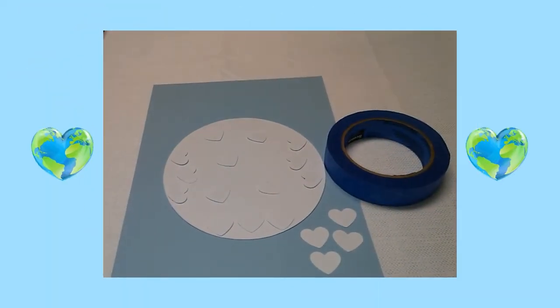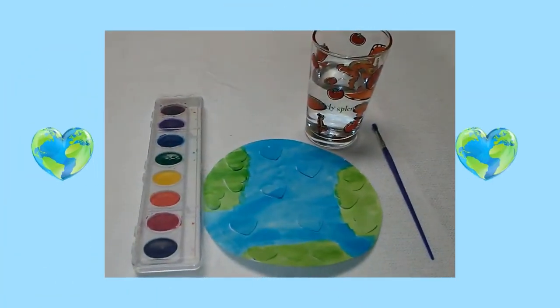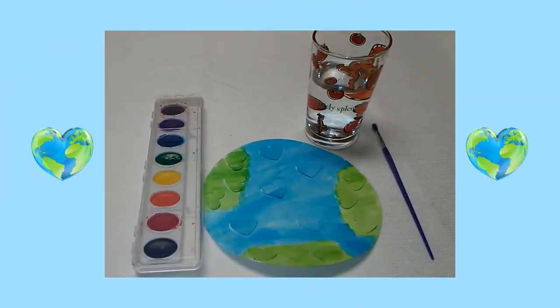I used painter's tape and I taped the hearts to my white circle. Next, I painted the hearts on the left, right, and bottom part of my circle green. I painted the rest of the circle blue.